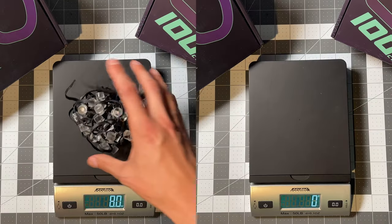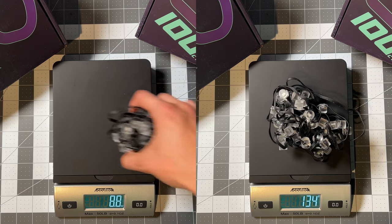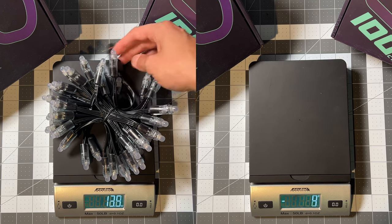Starting with the weight difference using 50-count strands, we have ounces on the left and grams on the right. EVOs come in at 4.8 ounces or 132 grams and bullets at 13 ounces or 366 grams. This works out to the EVOs being just over 60% lighter.